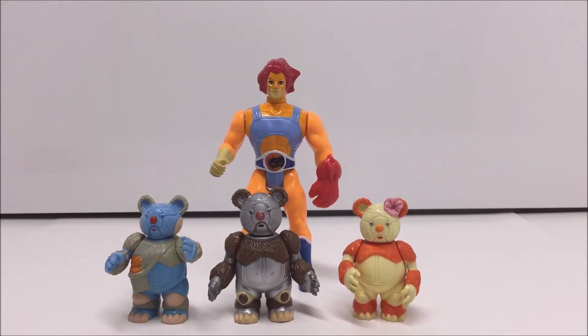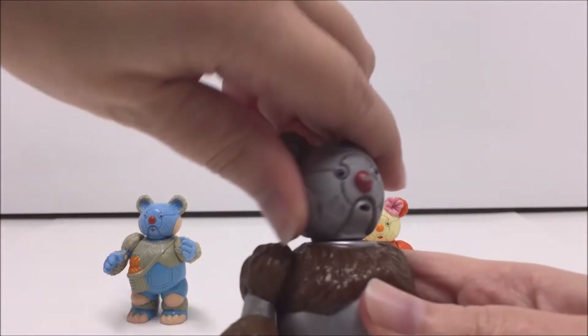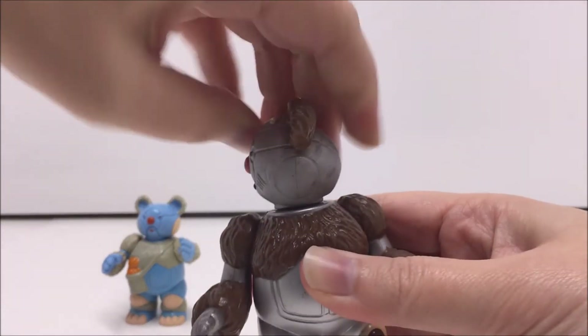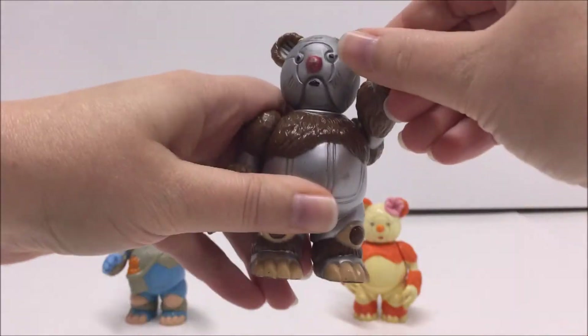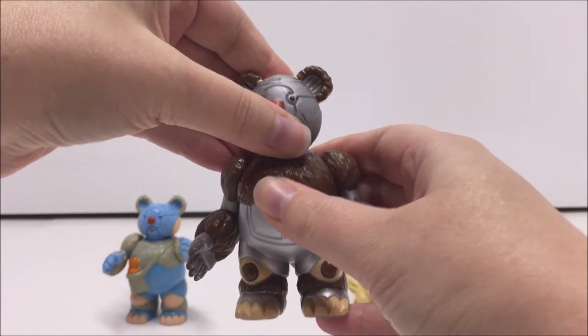There are some variations of coloring for Berbil Bill's feet and knees. Some of the figures have a cream color, while others have a yellow or pink coloring. In addition, although I'm not sure if this is a variation or not, some of Berbil Bill's eyes are a blue color, while some are a very dark blue, almost black color.